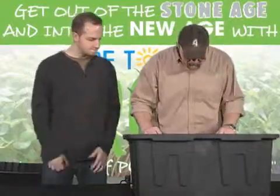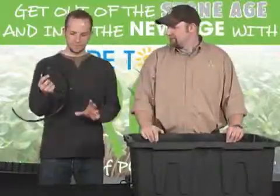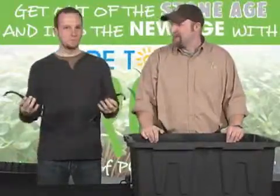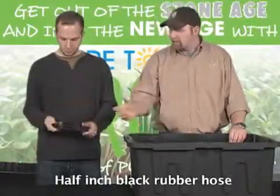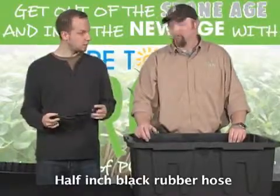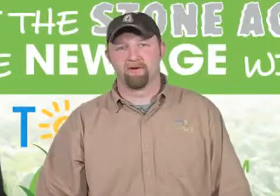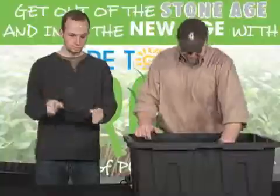Well, I have this treasure chest of goodies here. So this is what we're going to need. First, half-inch irrigation hose — black hose. You can find that at Home Depot, any hydroponic retailer, or irrigation store. It's important that it's black so you don't get algae build-up.